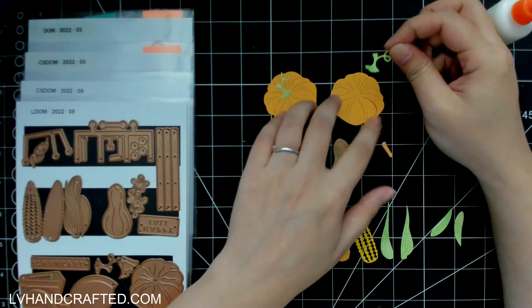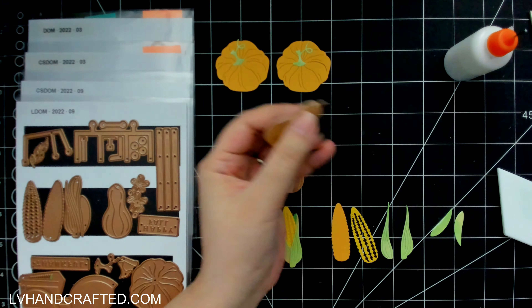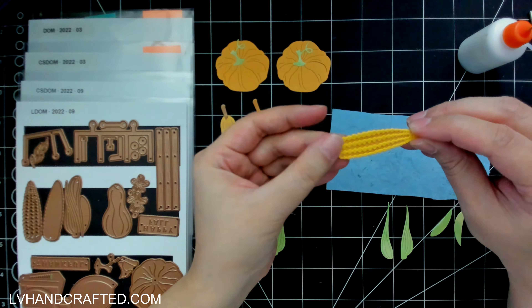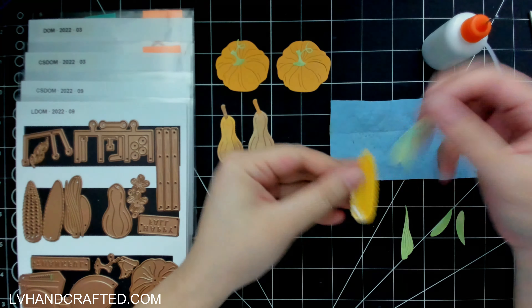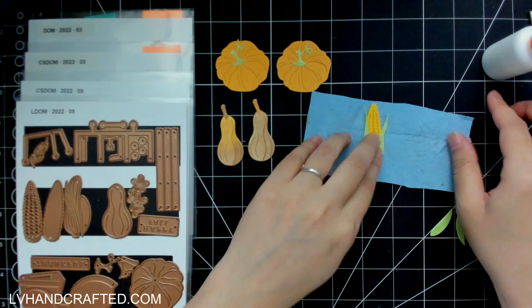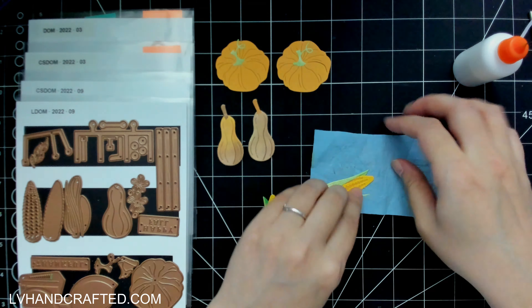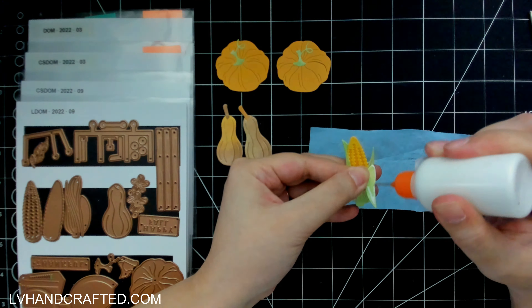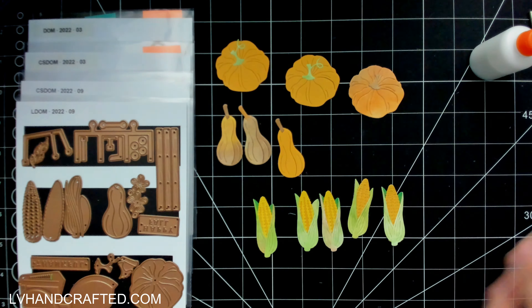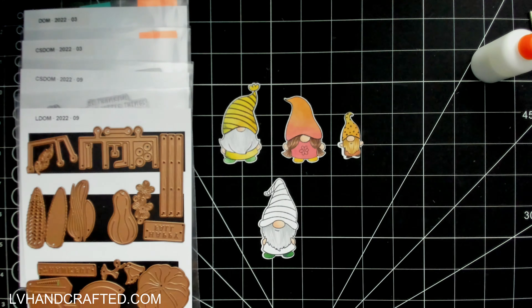My final card will be a pop-up card, and for this I'll be using the large die of the month as well as some other dies. I'm using the clear stamp and die of the month from this month, but I'm also going to use the clear stamp and die of the month from March of this year, as well as the small die of the month also from March. The large die of the month is so fantastic — you get these really big fall harvest veggies: corn, squash, and pumpkin.